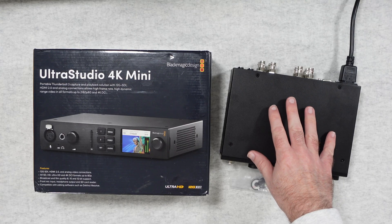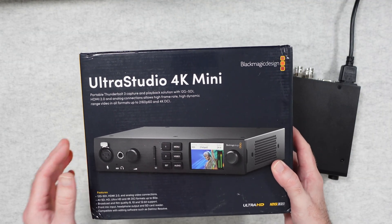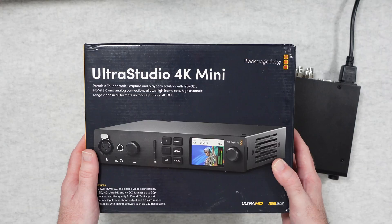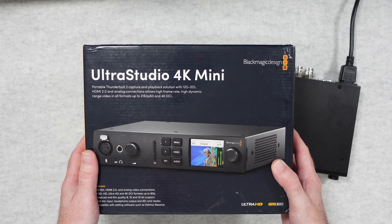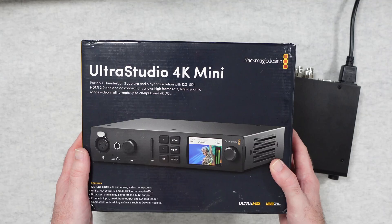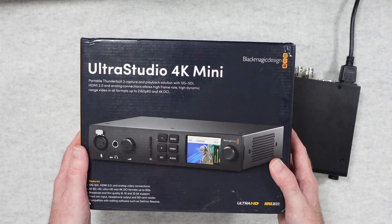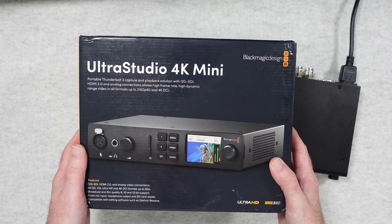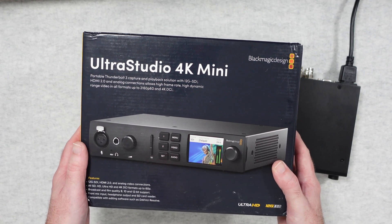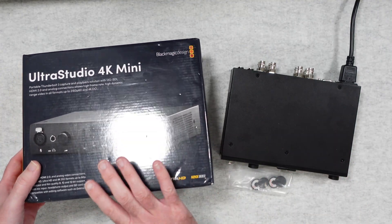So I've got the product just here. Before we take a closer look at it, let's take a look at the features listed on the box. This is a portable Thunderbolt 3 capture and playback device which has 12G SDI, HDMI and analogue connections. It supports up to 2160p at 60 frames per second and also 4K DCI. This allows you to capture and play back very easily and effectively this high quality video footage. There's also a front mic input, headphone output and an SD card reader, and it's compatible with DaVinci Resolve.